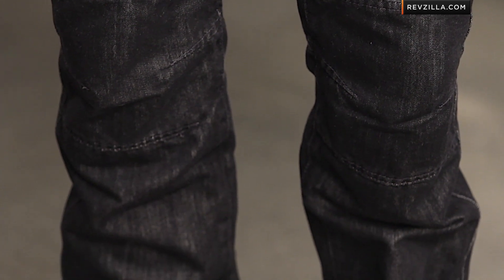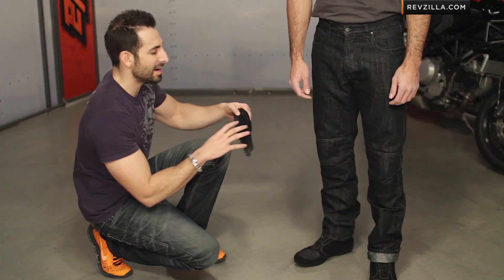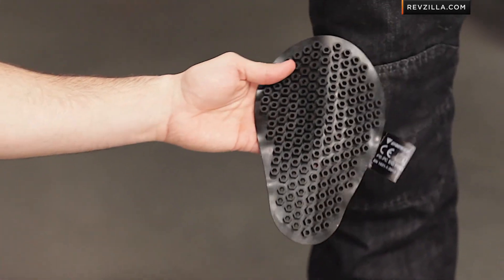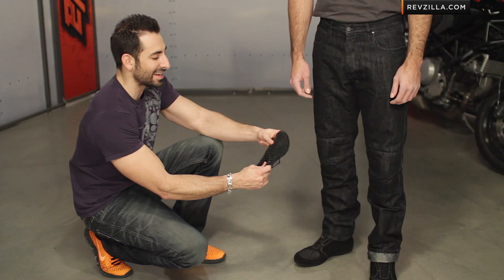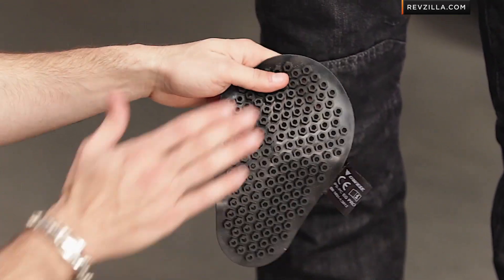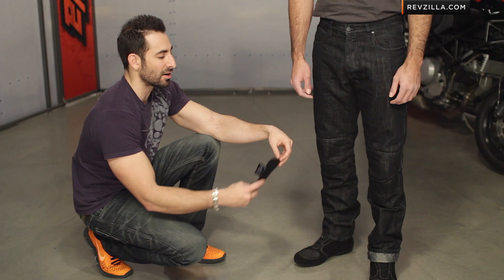The nice part about the Dainese Kansas 1K is that it comes with ProShape armor in the knees. It is removable and CE rated — it's soft armor, but it's going to have the energy absorption properties that pass the CE test. You'll be able to pull it out of both knees, and it's nice that they are included.